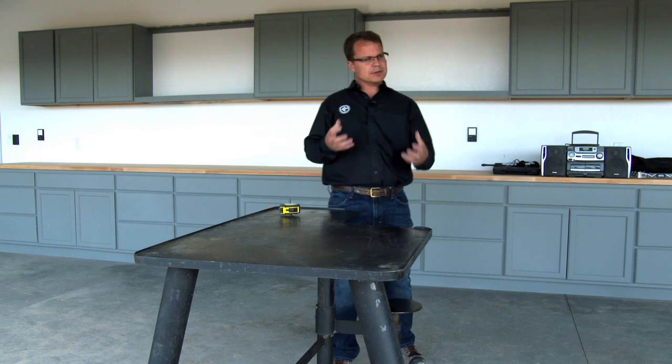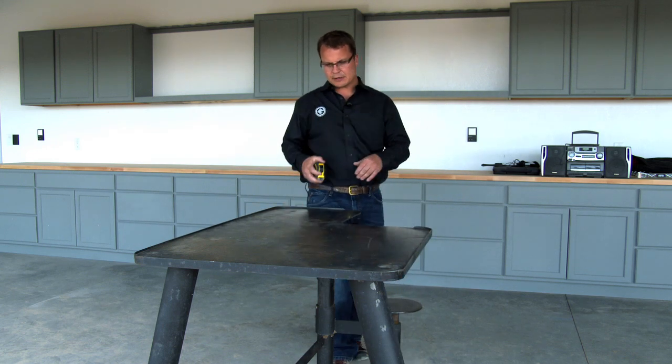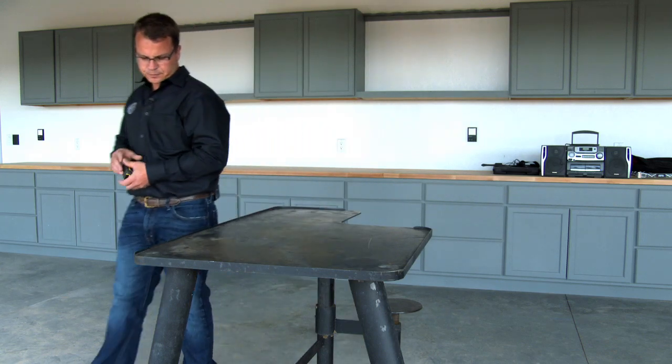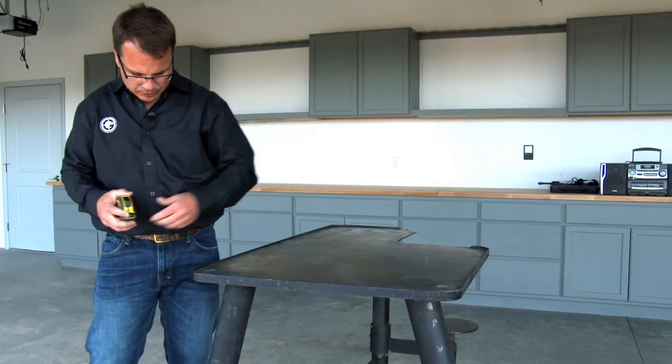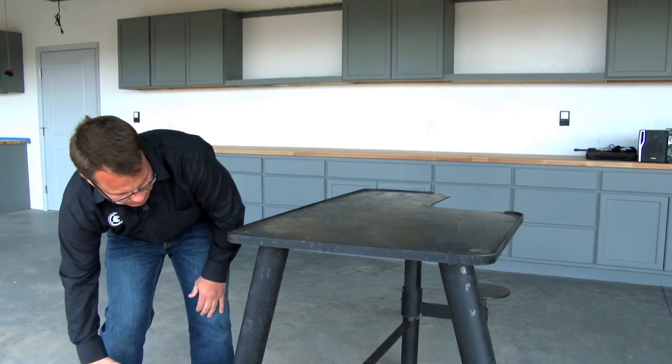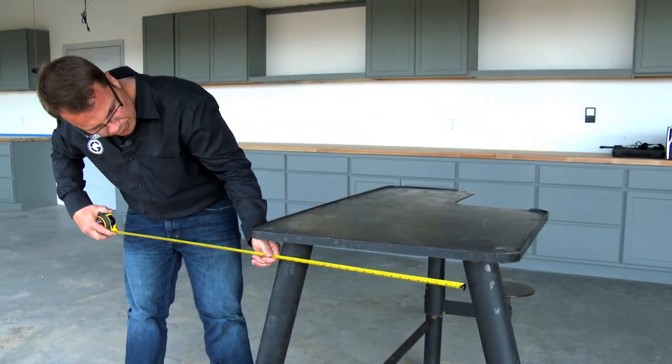With a bench, stability is really important and you're going to get a lot of that from the leg design. You do not want to put your legs straight down to the ground — if you do that, you're going to be very unstable. These legs have a kickout, and if you look at the outside dimension for those legs, we're almost 42 inches wide from about 24 inches at the top. You can add that angle to the back as well if you want.